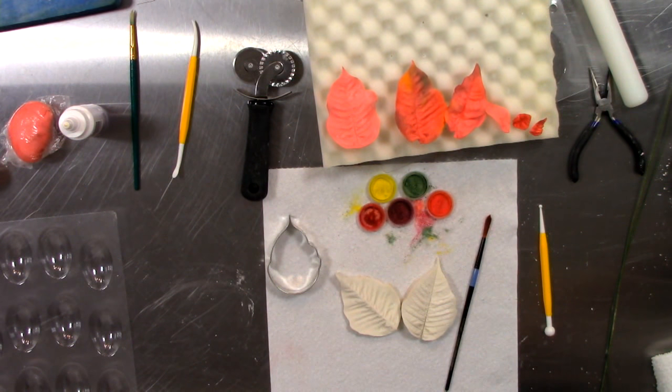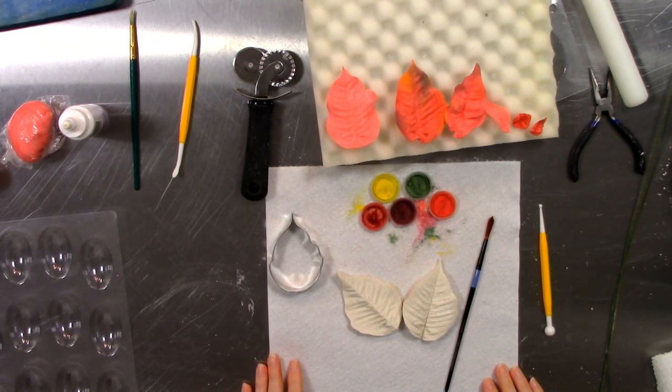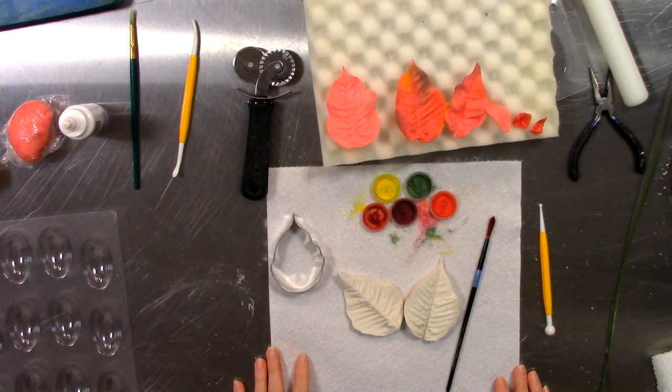There's also the extra large poinsettia leaf that's even bigger. I think this should be a full class — we should make a poinsettia cake with a pot that's a cake!